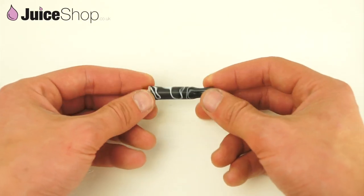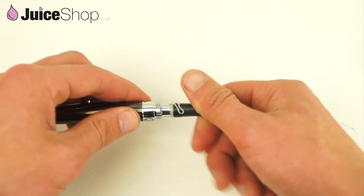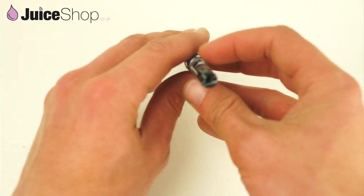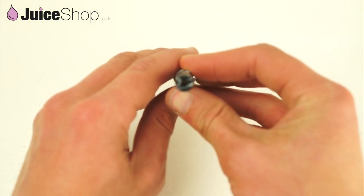Now you've got your 306 together. Just quickly test it's working — put it on your 1100. I hope you can see this. There you go, you can see the coil glowing inside.